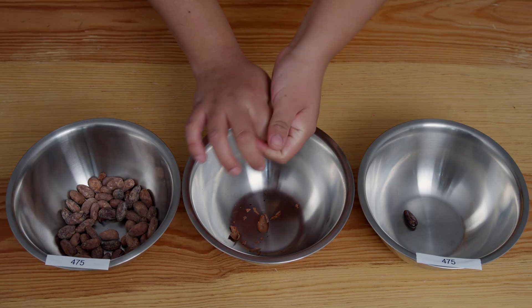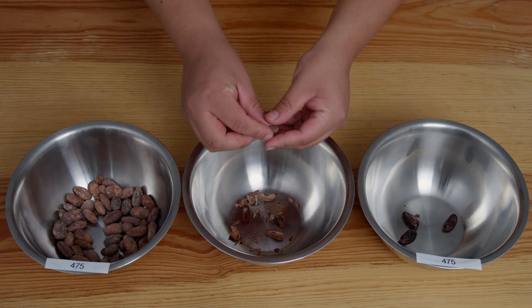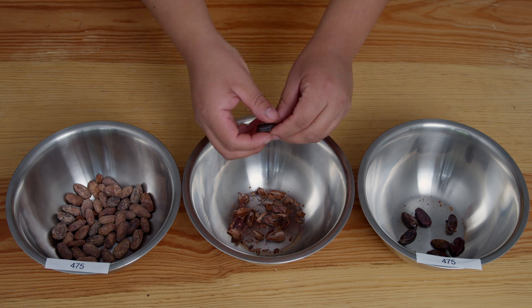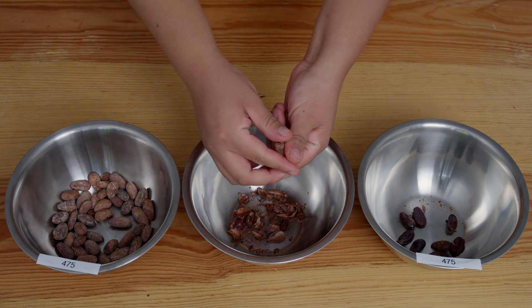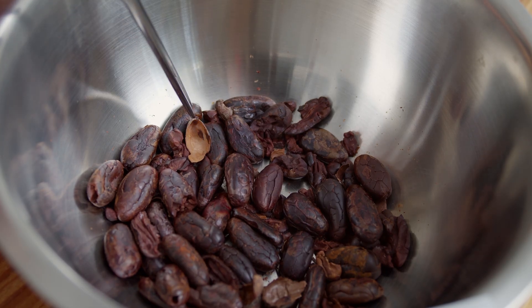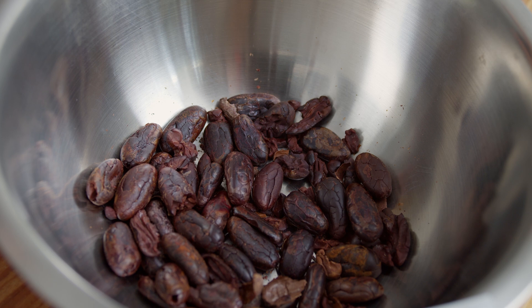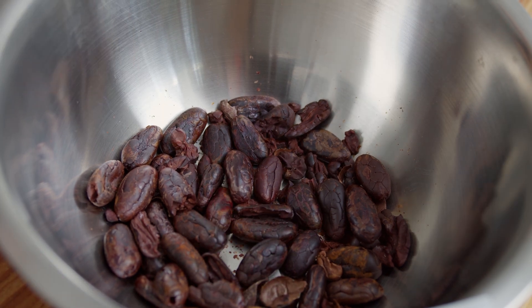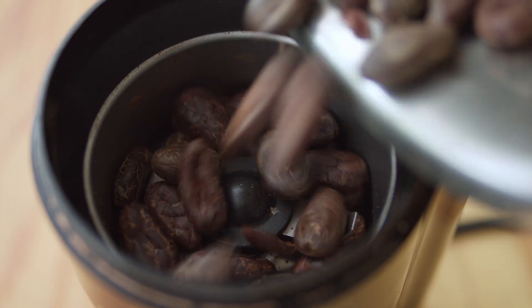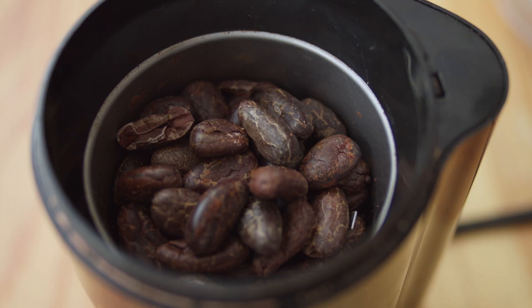Step 4: peel the cacao beans with your fingers to obtain the nibs and collect in a clean bowl. Discard the shells. Step 5: if shell fragments remain on the nibs, use tweezers to remove them all. Step 6: pour the clean, deshelled nibs into the grinder.